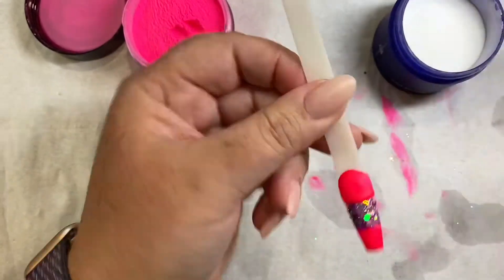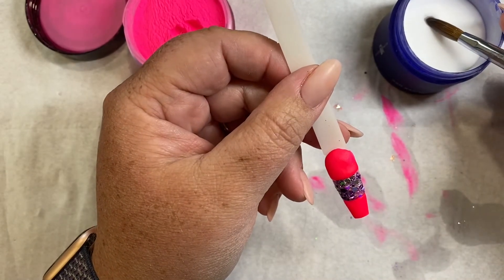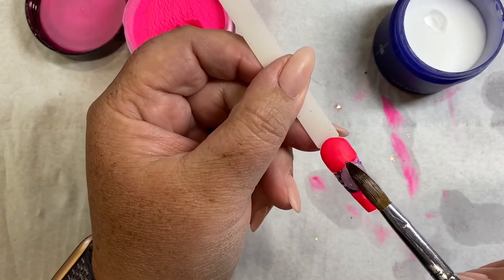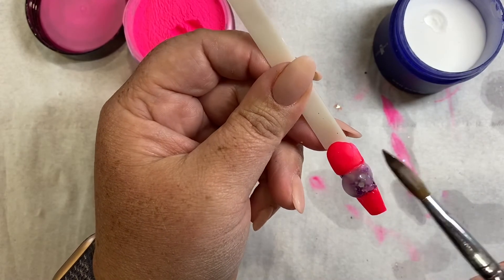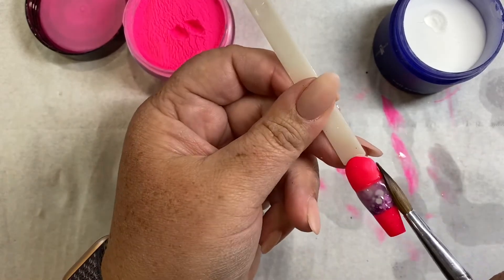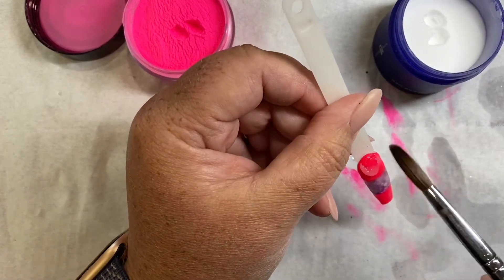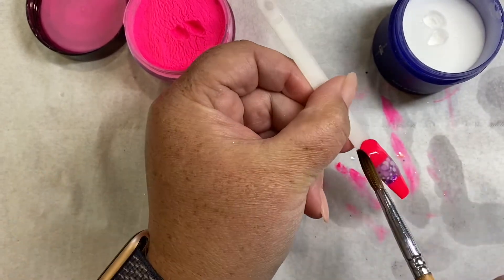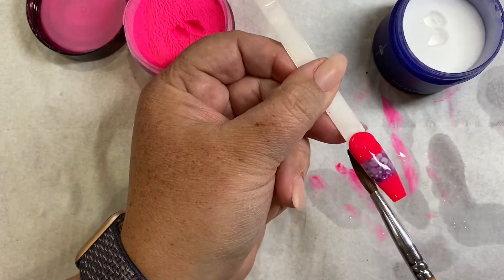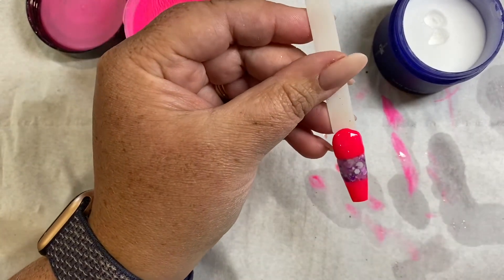So once that's hardened up, you're just going to go back in and cap it with clear. I normally start on that bit to get it flush. We're going to wait for it to dry, and then I'm going to refine it with a file and top coat it.